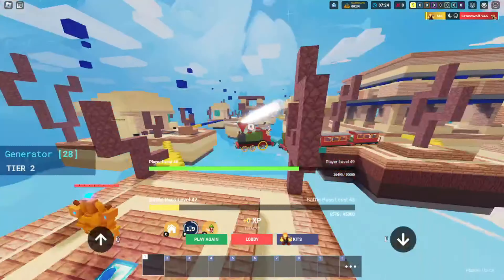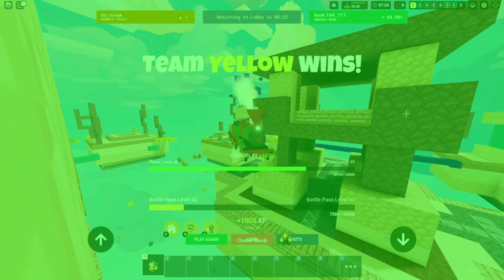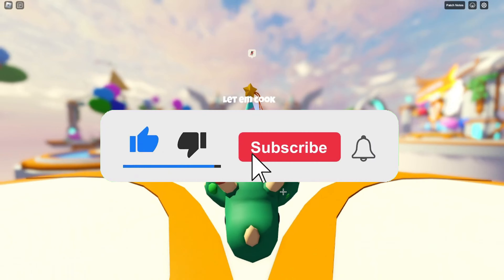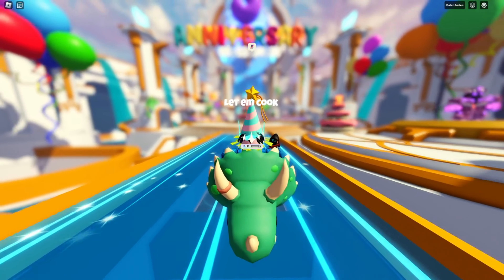GGs — we won our first game with the new setup! That just shows how skilled I am — it's not the setup, it's the skill! I hope you enjoyed. If you did, make sure to leave a like and subscribe, it really helps out a lot. That's gonna be it for the video — I'll see you in the next one. Love you boys!